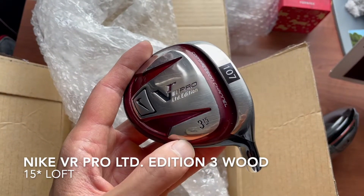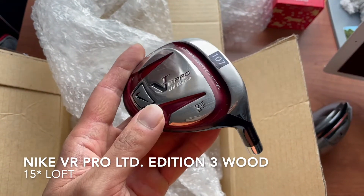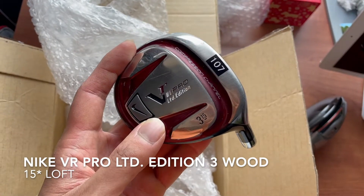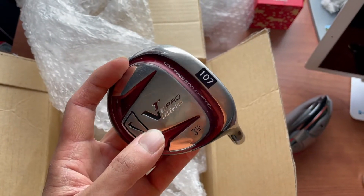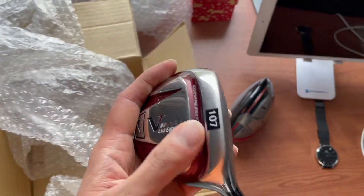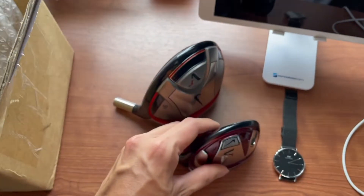Nike VR Pro Limited Edition 3 wood. Wow, this will be interesting to build together. I'll do a short little video of me testing these once these have been built up.